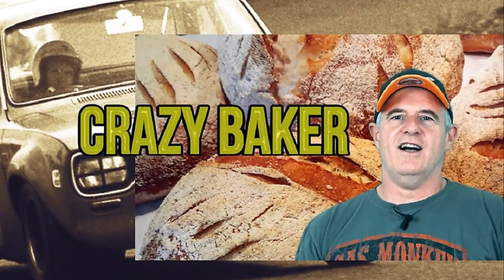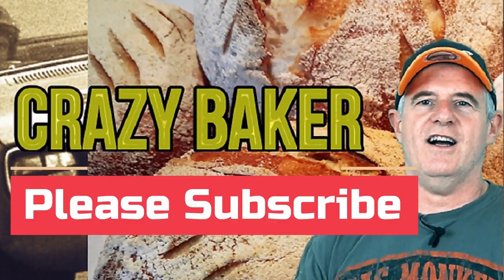I am the Crazy Baker. Please subscribe and please share. Laters.